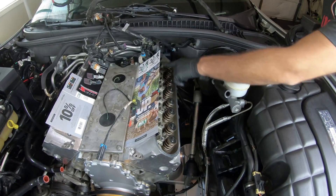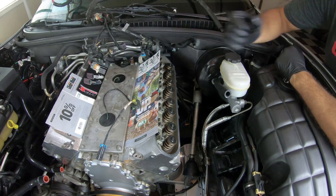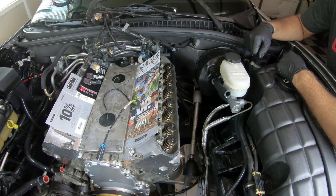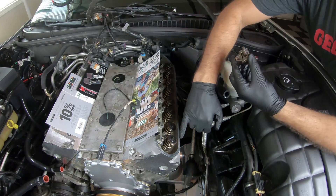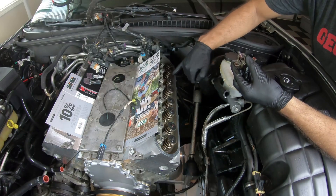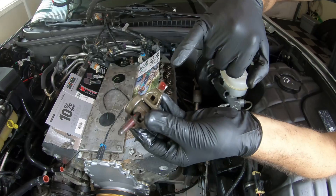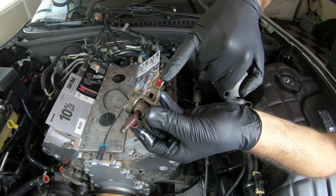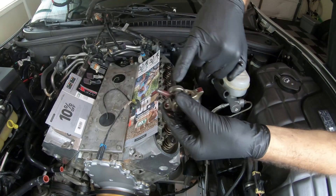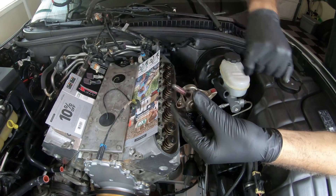All the push rods are in on both sides. Now time to start adding the rocker arms. I added some assembly lube to the top of each valve, to the top of the rocker arm, to the back of the rocker arm, and I also put Loctite on the bolt.